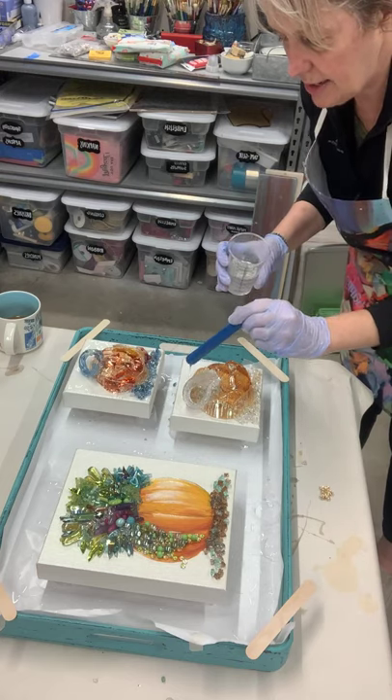The reason I've got these popsicle sticks on the corners is I'm going to take this cover and put it over the piece overnight so nothing falls on it. We're in my basement and there's always stuff floating around.